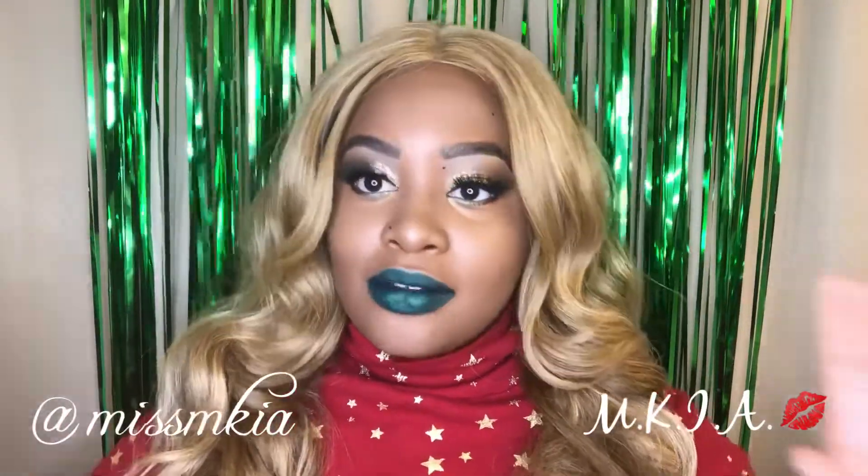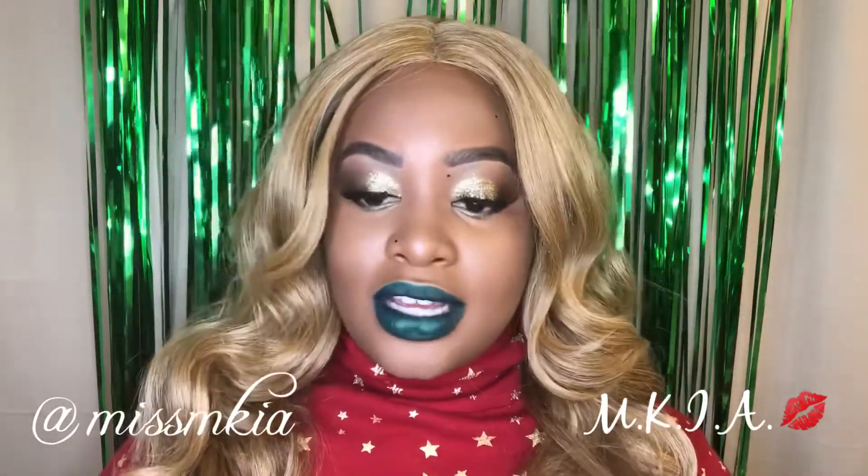So I decided to do a green makeup look for my holiday party. We haven't had our holiday party yet, so today's the day and I was like, let me just do something fun and nice. So without further ado, let's just get into the video.